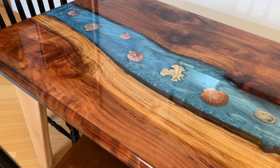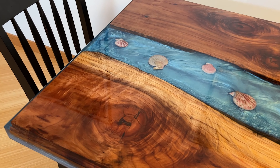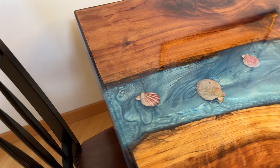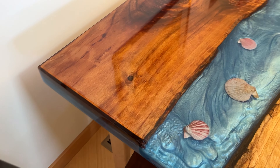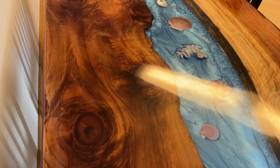Here's a slow look at it. 77 inches long and 33 inches wide, on custom legs built by me. The table is redwood and the legs are maple.